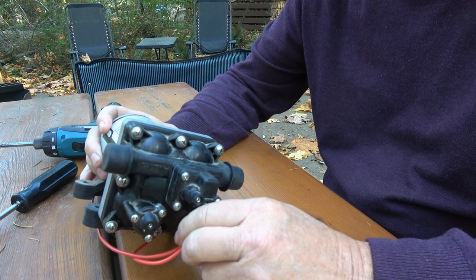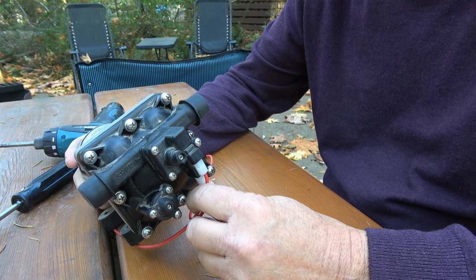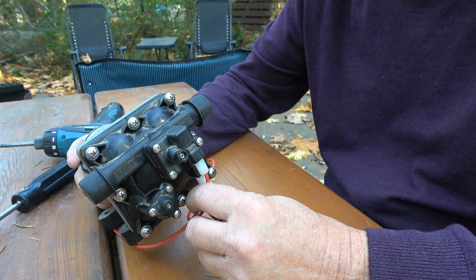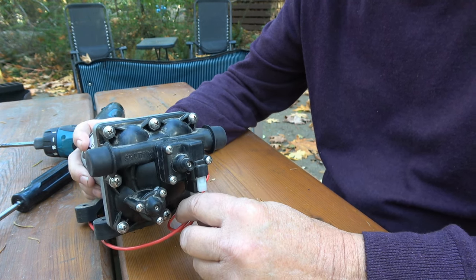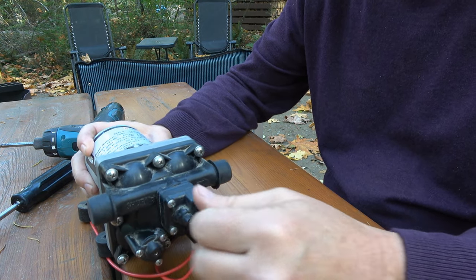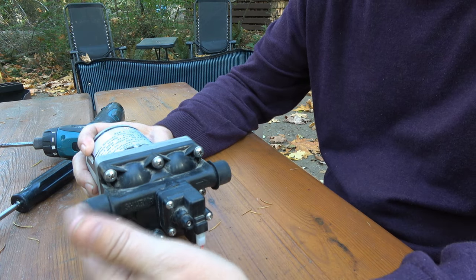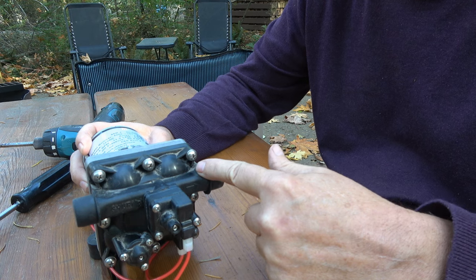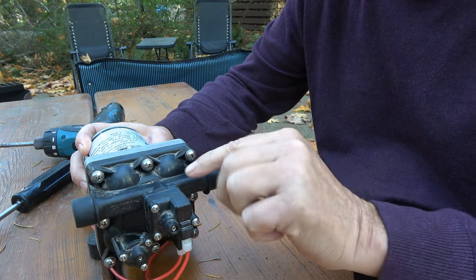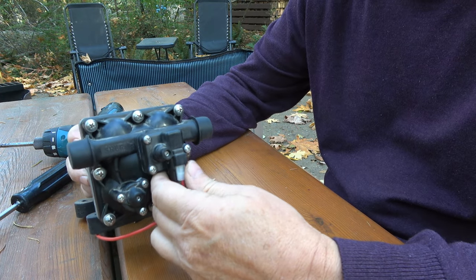I often get people asking me why, when they're hooked up to city water, their fresh water tank suddenly totally fills and overflows. Usually the problem is inside the water pump — there's what's called a check valve that's supposed to stop water from backfeeding through the pump. The pump draws water in on one end and into your system, but if you're hooked up to city water, the pressure is not supposed to go backwards, so there's a one-way valve called a check valve.